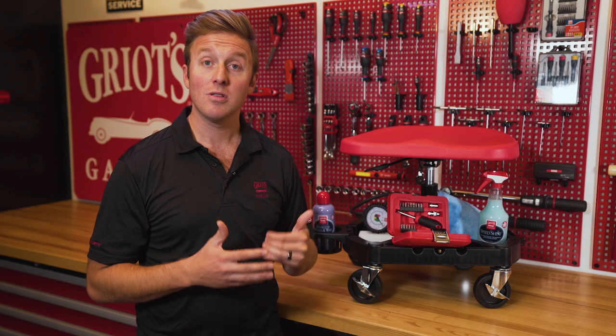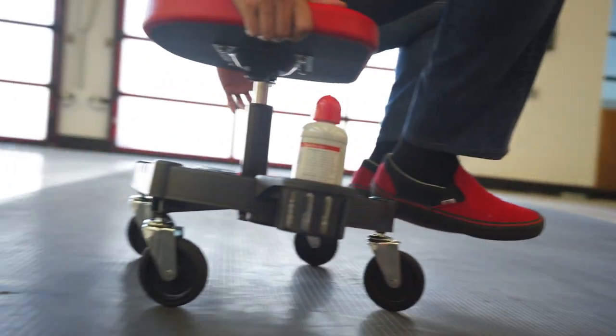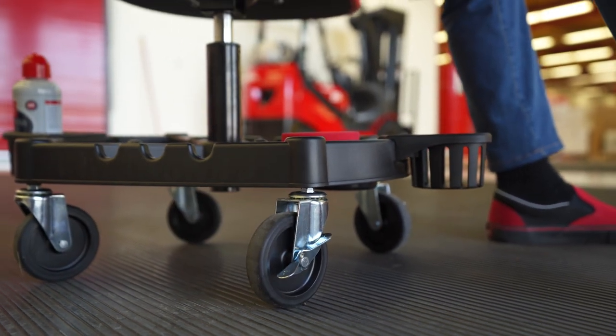The durable lightweight tray is complemented by a sturdy steel frame that has four four-inch heavy-duty casters, ensuring you can roll over pebbles, extension cords, and other garage obstacles such as seams or rough driveways. Two of the four casters are locking, so once you've settled into a good working position, you can stay there.